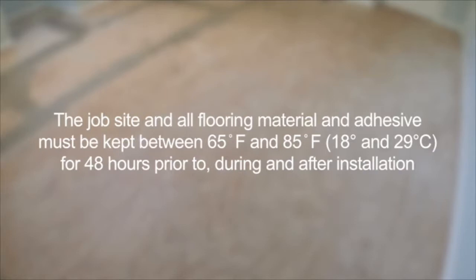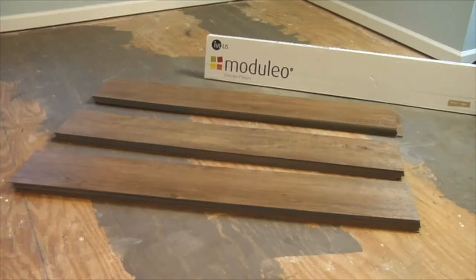The job site and all flooring material and adhesive must be kept between 65 degrees Fahrenheit and 85 degrees Fahrenheit, 18 degrees and 29 degrees Celsius, for 48 hours prior to, during, and after installation.